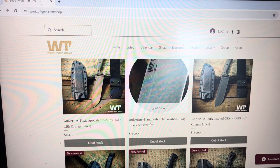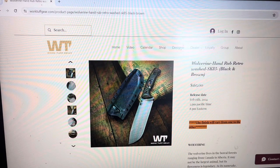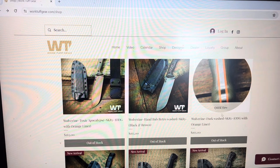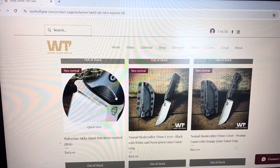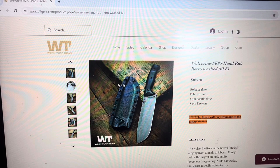We also have the Wolverine with a Hand Rub Retro Wash but this time with the black and brown handles — I really like this color combo. It has more of a tumbled finish, but it looks super nice as well. We also have the Wolverine with a Dark Wash with OD Green and Orange liners. And finally, you have the Wolverine with the Hand Rub Retro Wash and just black G10 handles, if you prefer that. So we've got tons of different options — pretty nice — and overall the price is very good at $165 for a pretty big SK85 blade with different options of finish and handles.